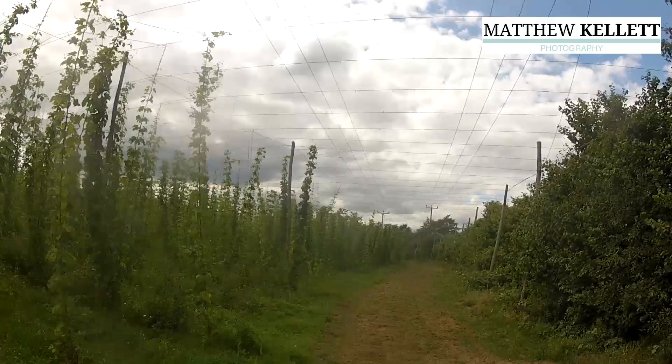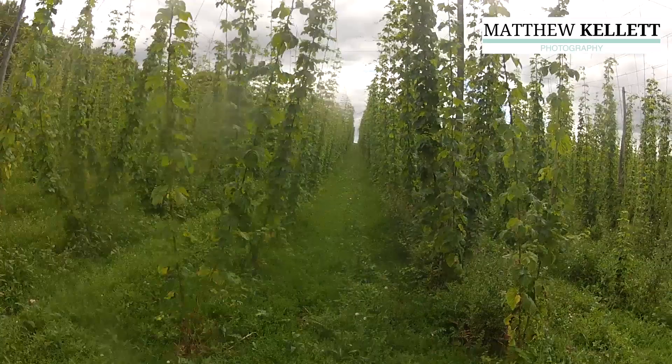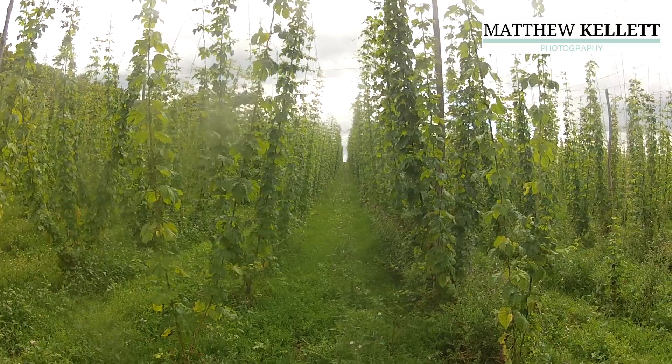Hello and welcome to Matthew Kellett Photography. Today we're going to shoot a hyperlapse, which is fun. We're back in a hop field. I need to do a bit more footage for my film and what we're going to do is shoot all the way up this hop field in between the hop binds.